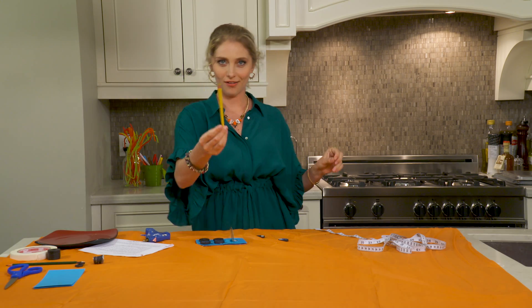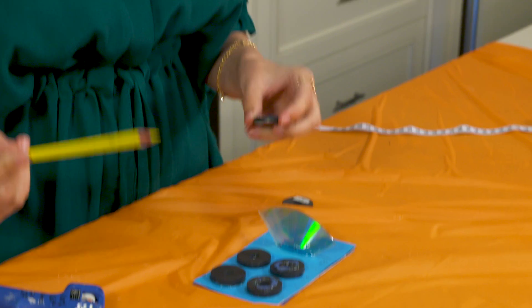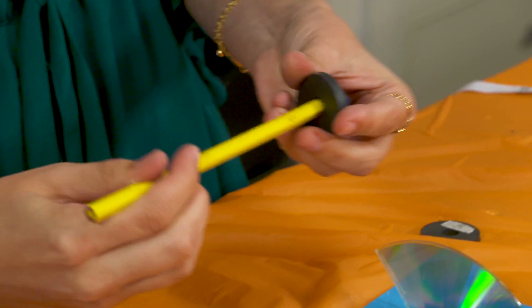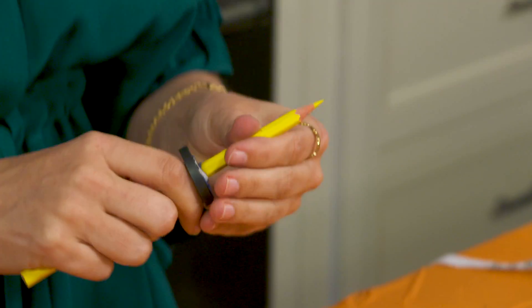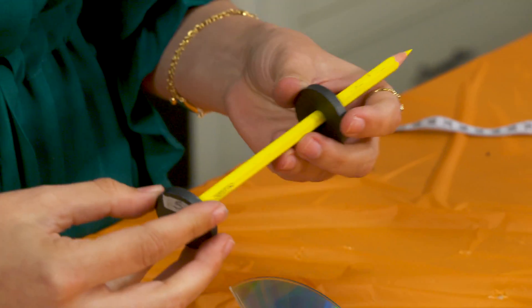Next thing, you want to take your pencil, which is what we are trying to levitate with the power of magnets. What we're going to do is keep them on the same side — so if this was north, put it on the same side as the north ones, and south on the south side.